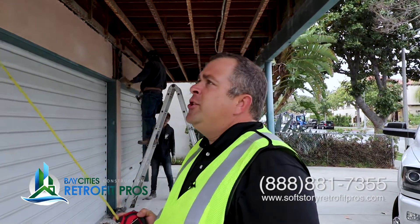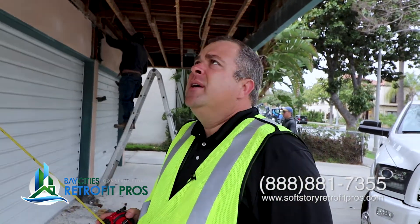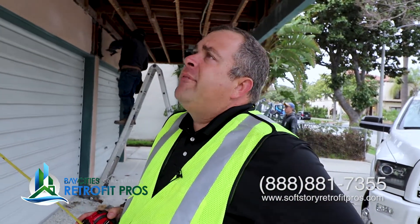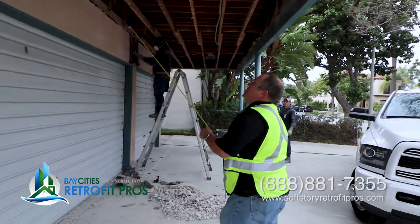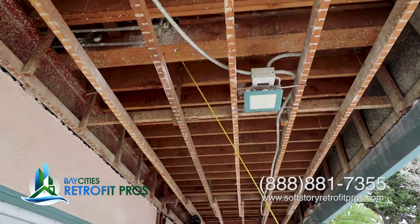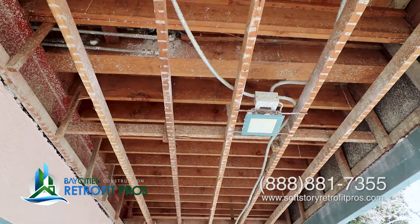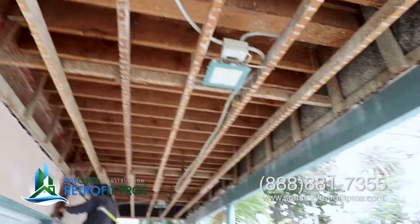Very unusual to see steel in a building this size and age. It's not a very big building — it's only four units. So we're going to have to change a little bit of the game plan of how we're going to approach the retrofit. As we move through here, you'll see there are a few members that are a little bit bigger — these cantilever beam members. There are four of them total that we just counted, and they're really the ones carrying a lot of the weight.